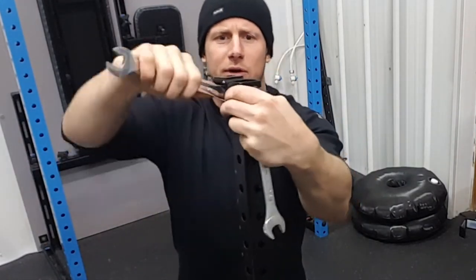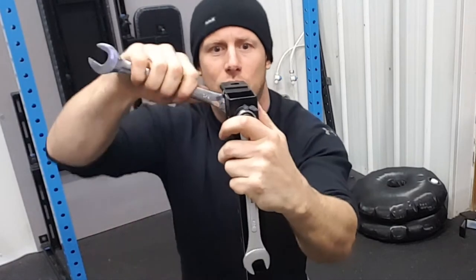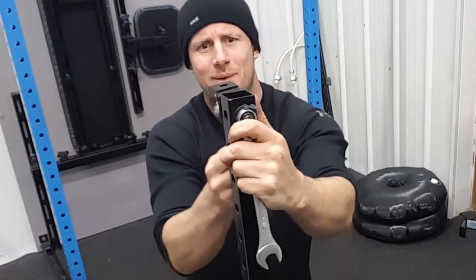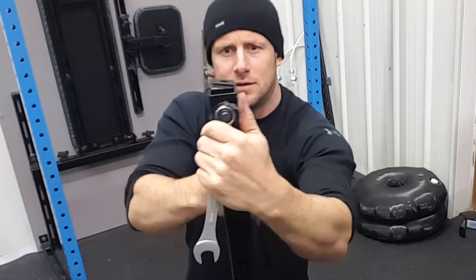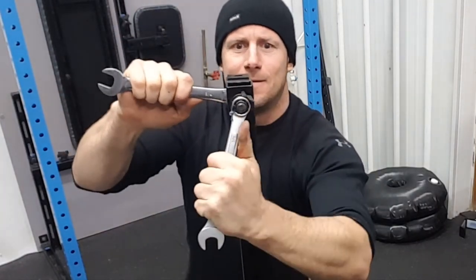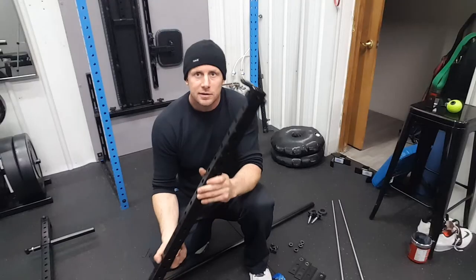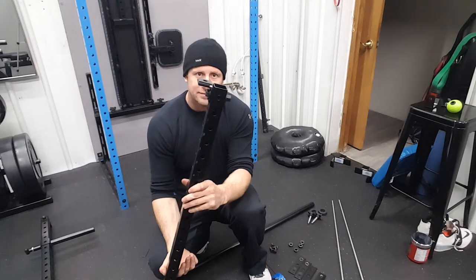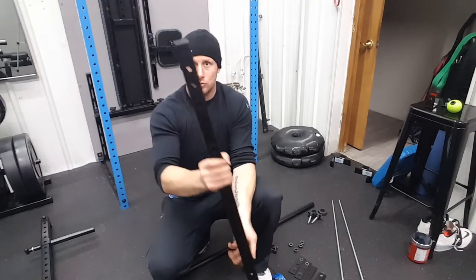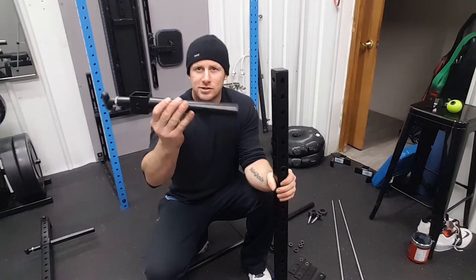Tighten this up — want it nice and flush. Sometimes run it a little bit past and then tighten it up to get it nice and tight. Now that we have the one fitting on and in place, we're going to get our weight plate holder slash handles onto this. Find this fitting and put it to the side.